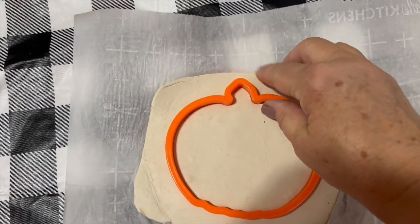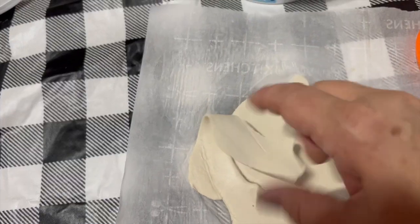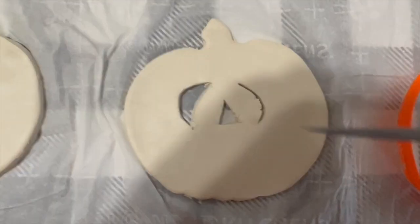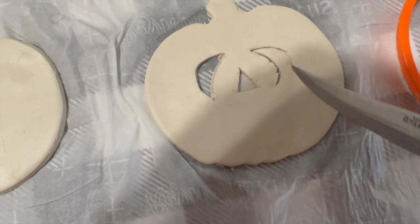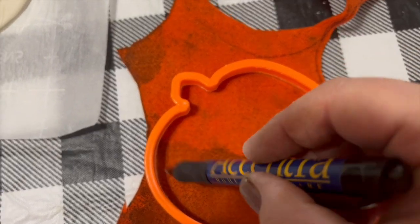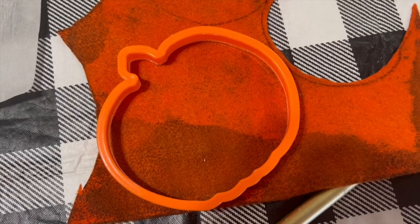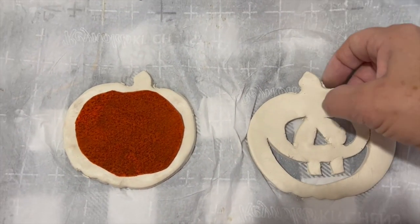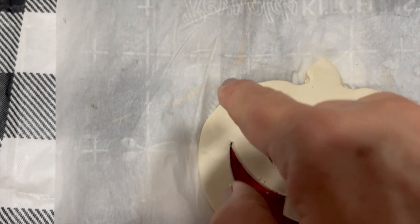I couldn't find any cookie cutter that was a face of a pumpkin, so I am just cutting it out on my own with a knife. I kind of made some of them different but it was super easy. To make the inside of the pie, I've turned this felt over on the back and I'm just tracing inside of this pumpkin cookie cutter. I'm going to cut it a little bit smaller than that because it's important that you have an edge all the way around. Then we're going to take a fork, as you can see right here, and go around all the edges to make it actually look like a pie.